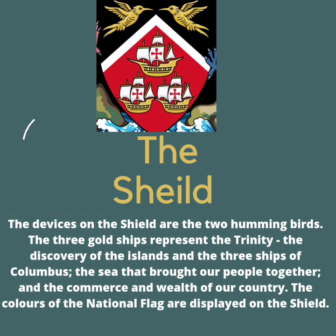The shield is the sixth element of the coat of arms. There you will spot two hummingbirds. You will also discover three ships that represent the Holy Trinity. Last but not least, the colors of the national flag are also displayed on the shield — red, white, and black.